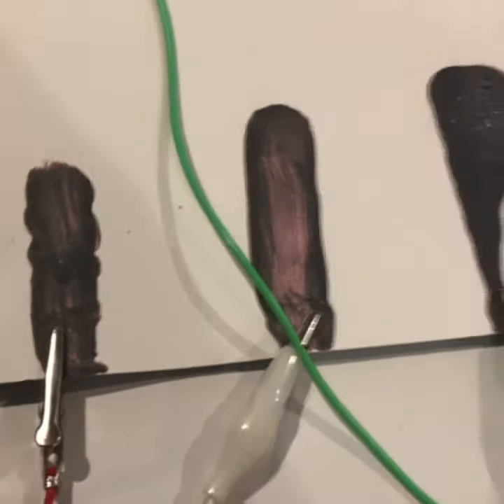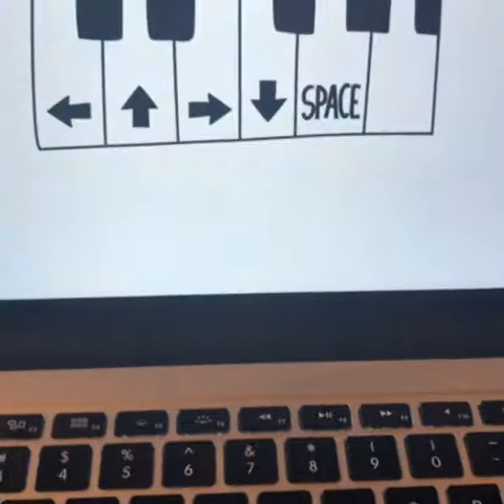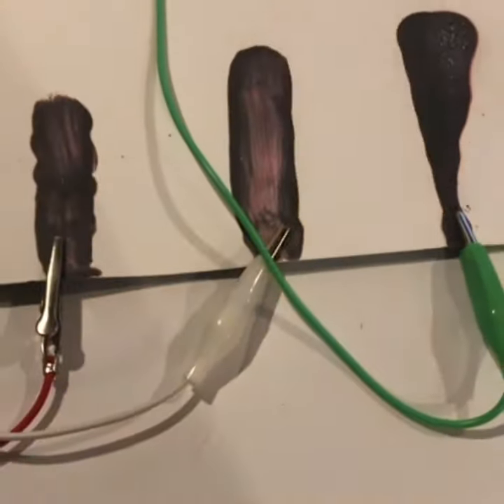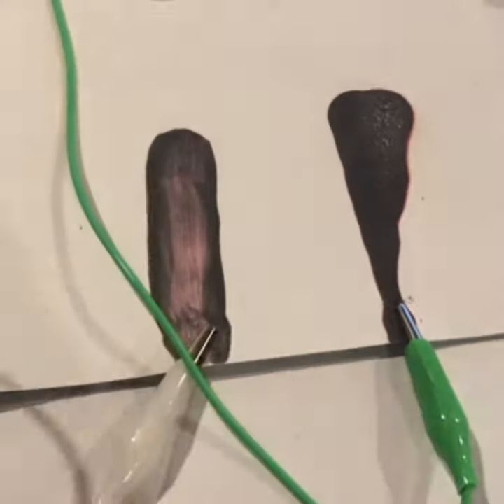I would not recommend running it thin as it doesn't work. So what we've got is my Makey Makey, a piano, and I have the alligator clips connected to my paint. I'm holding the earth.